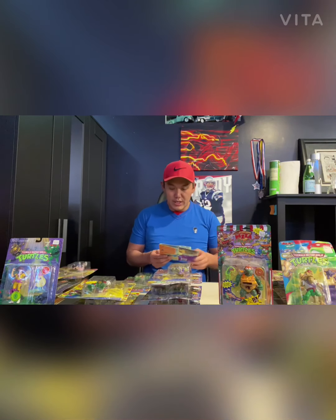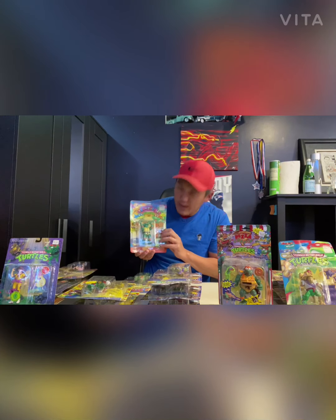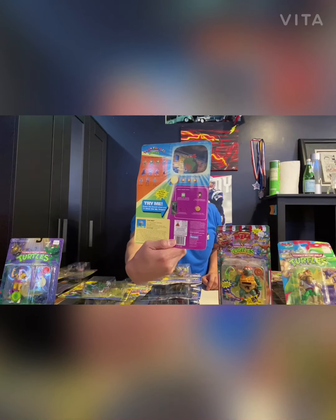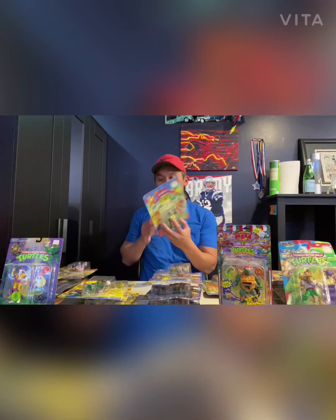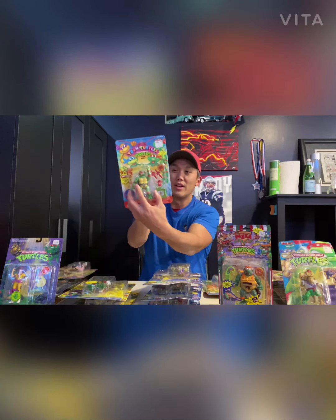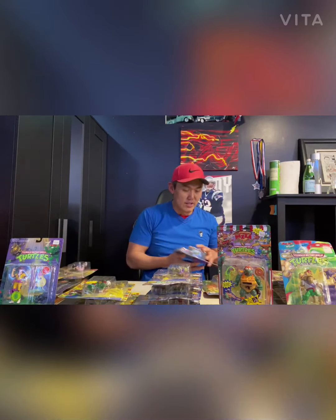Moving on to the next one — Toon Turtles. We've got two of them unpunched. First is Toon Mike, mint in box, very cool. It actually says 'Try Me' on the back — you can turn a knob back here, pretty cool. Takes me back to being a kid. Then Toon Raph also has a 'Try Me' — I'm hitting the button and turning his head. This is really cool. I like this a lot. Take a look up close — unpunched and you can still try the toy. Best of both worlds.